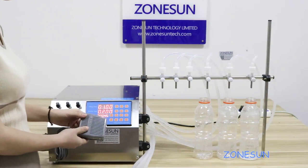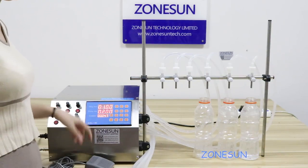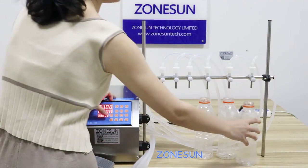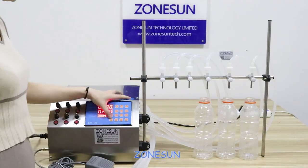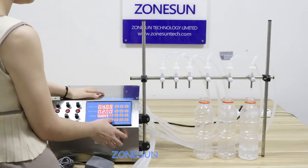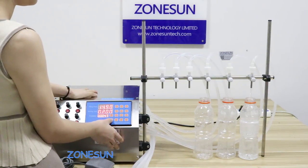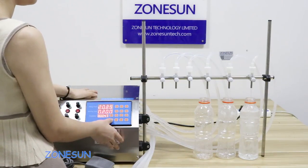Now I will show you how to use this setting button. Press it. Until the bottle is filled, you need to stop it. The machine will record the fill time so you can use it as your setting.